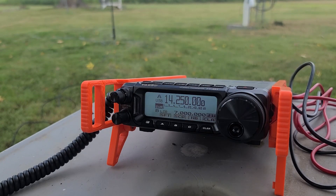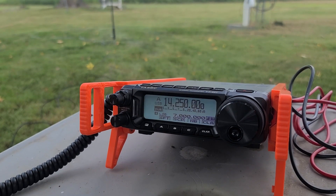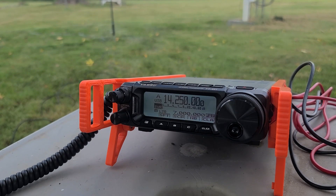So I got the radio tuned up on 20 meters, just right around under 2 SWR. We will see if we can find a POTA station here.